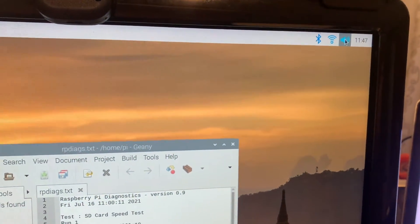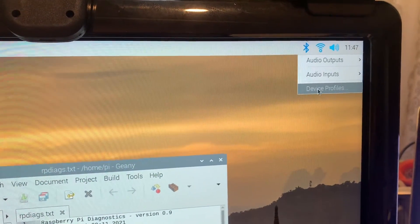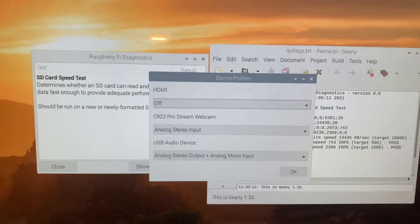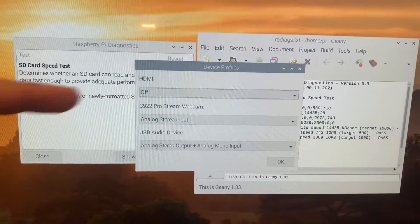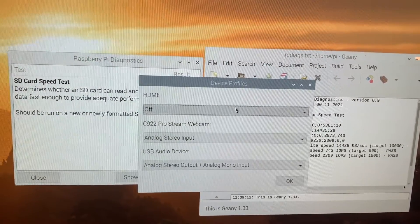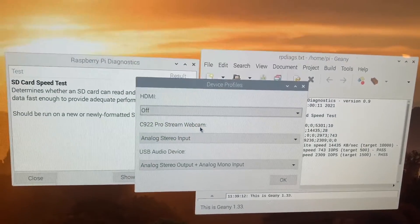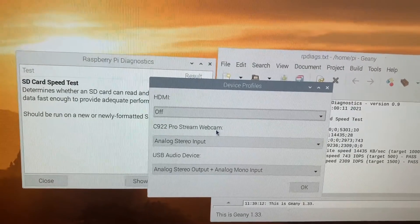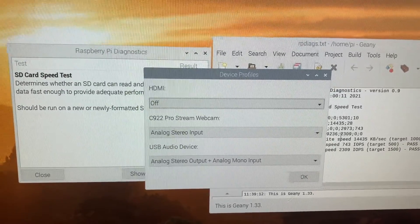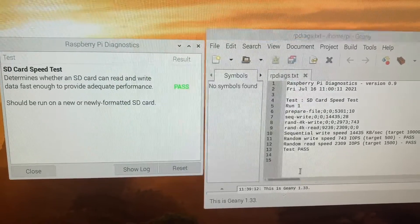The next thing is to check the audio interface detected by the Raspberry Pi. Do a right click here and you should see a device profile option. Click on device profile and it should show you at least two or three audio devices. I've turned off HDMI because, as I said earlier, it will echo sound with your mic. Some webcams' audio input can also be detected, but I always suggest using the USB audio itself as it's the most reliable.